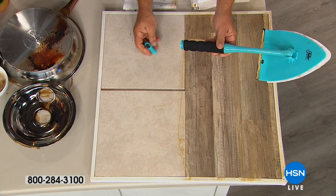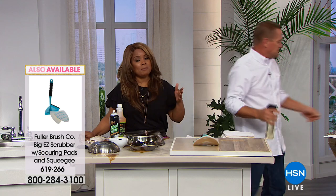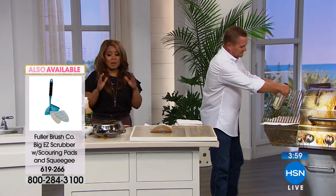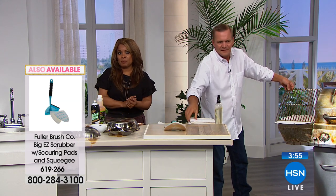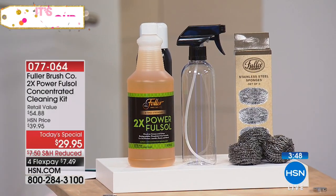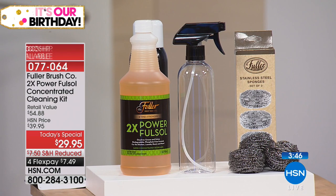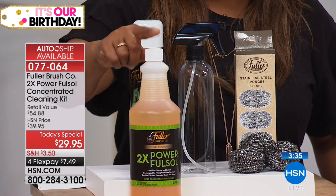I'm going to encourage you to use our Express Automated Ordering. On the AutoShip, you're going to get two bottles of the degreaser — that's the spray bottle. Let me show you: this is the concentrate. This one bottle — you're going to use about a half an ounce. You'll pop it in the provided bottle with the trigger spray.